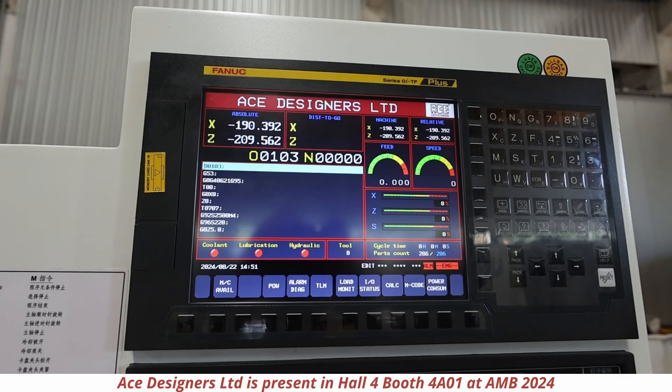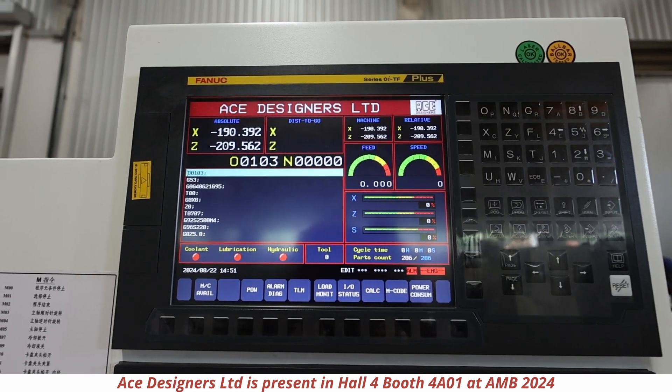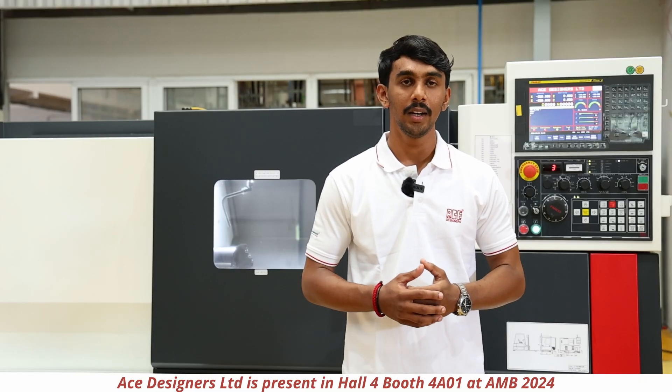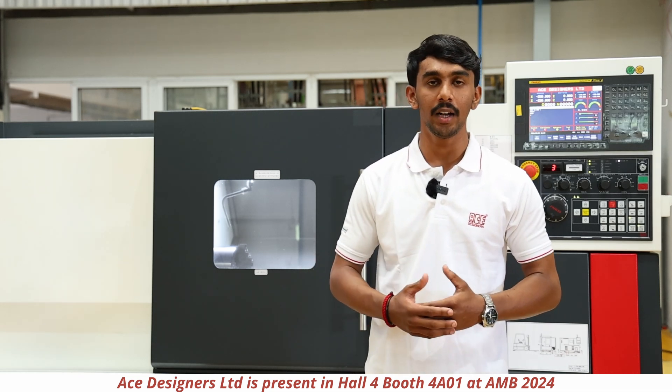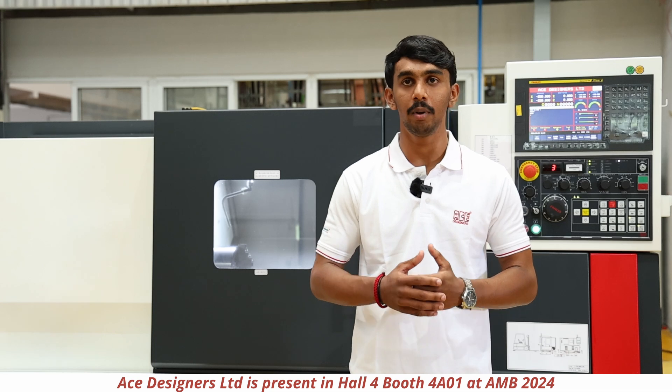the machine is provided with the control system of Fanuc MiG and will also be provided with the Siemens MiG. The machine will be provided with a swing over bed of 550mm diameter and swing over carriage of 260mm diameter.